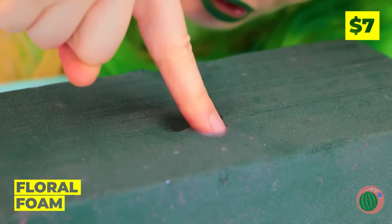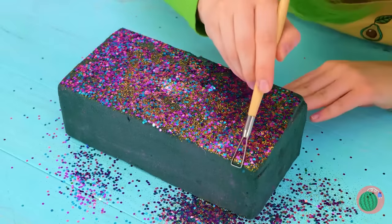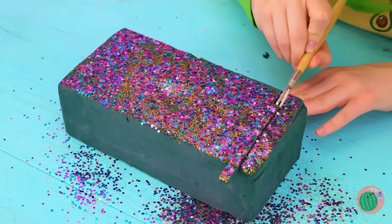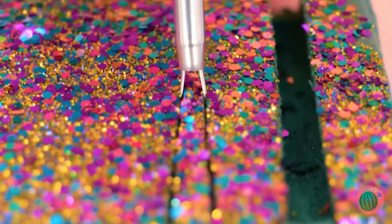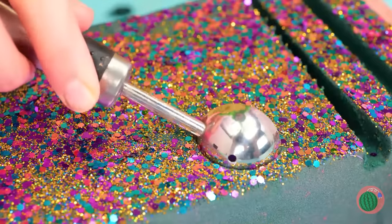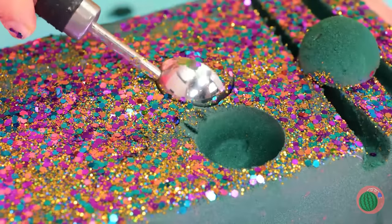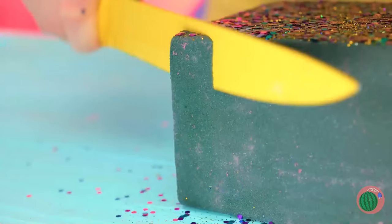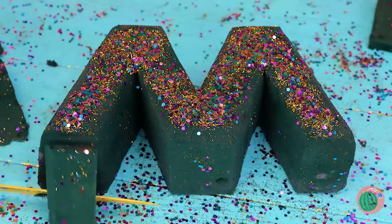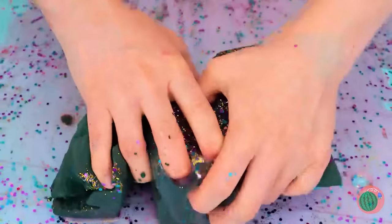Ooh, floral foam. It really leaves an impression. So let's add some glitter on top. And then cut out some slices. They slide right out, too. Why not also make a few scoops? While we're at it, I'd like a corner piece. Wow, you've made an M. And now you've made a mess.